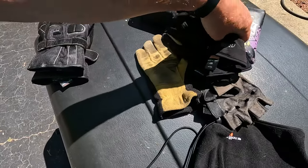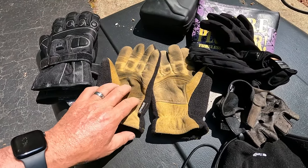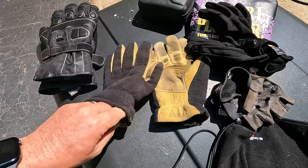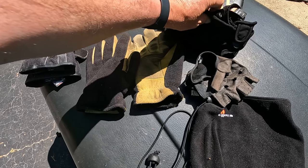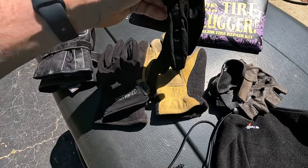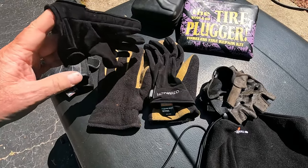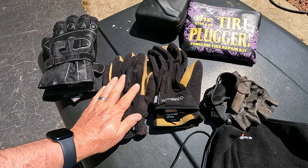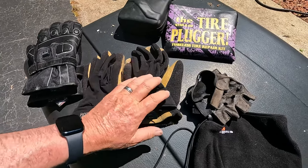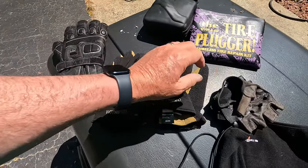The heated gloves have individual thermostats with the same three heat positions as the jacket. When the weather gets down into the 50s and I need something lighter on my hands, I really like these regular insulated leather-palm work gloves — easy on, easy off. When it gets down into the 30s and my fingers are getting cold, I have heated inserts that go inside the yellow gloves and connect to the wire coming out of the jacket sleeve. They don't get super hot but they solve the problem from the high 40s down to the low 30s.